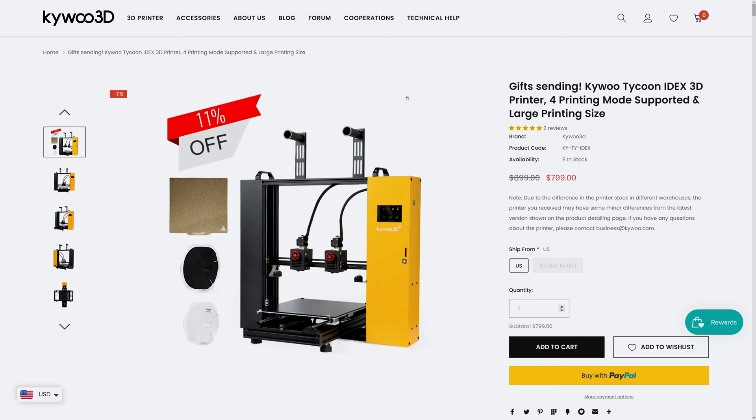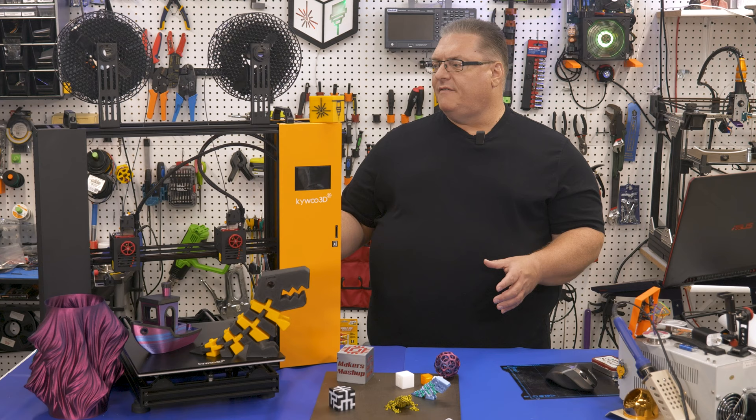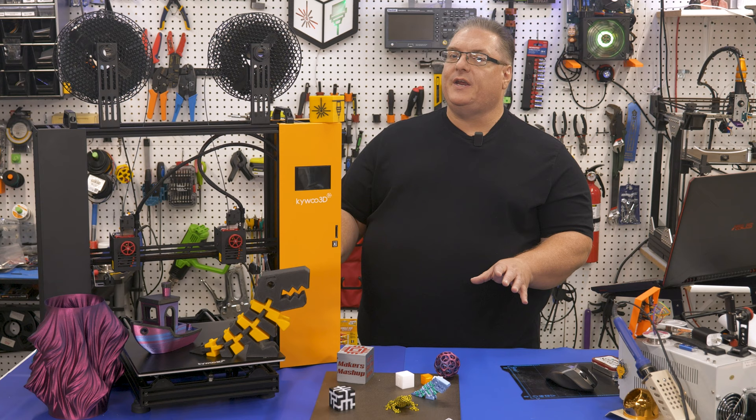I thought the price point of this printer was a little bit high, but overall the quality of the build and the value and support I got from KaiWu 3D while testing was exceptional. Overall I really enjoyed using this printer — IDEX was a ton of fun to play with, and this printer's favorite feature of mine is really its openness.